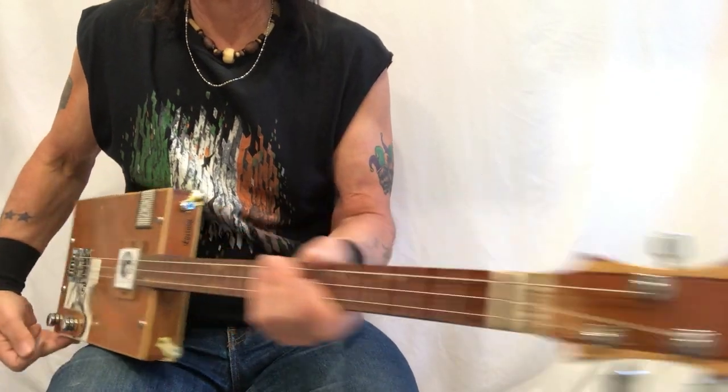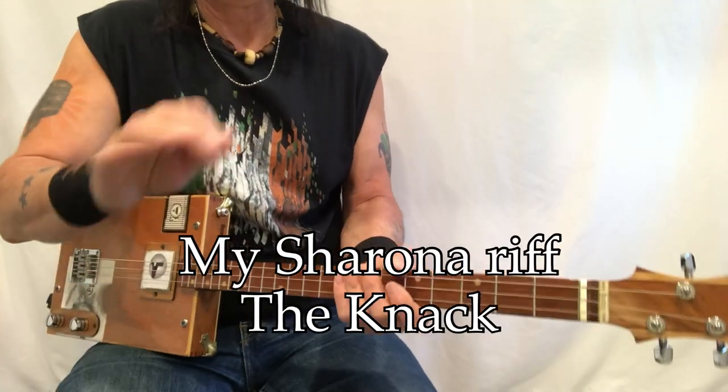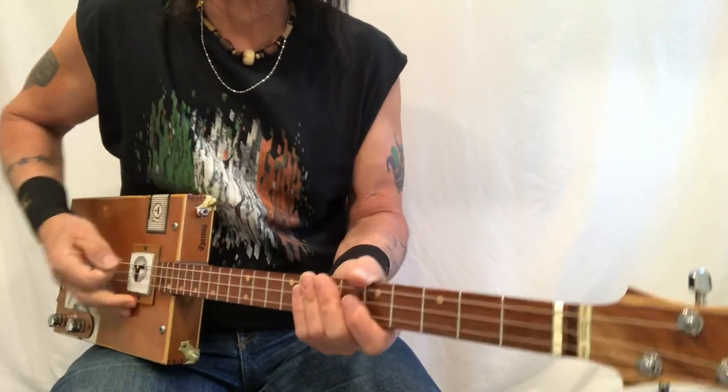Hey, Uncle Mark in the mothership with a three-string cigar box guitar. I have resisted. I have given in. This is the My Sharona riff.